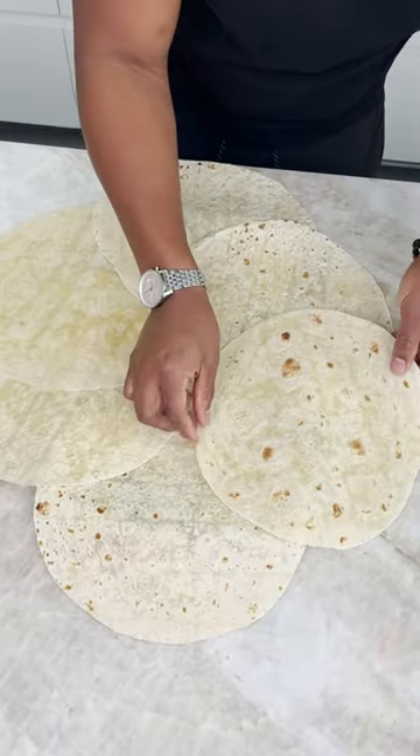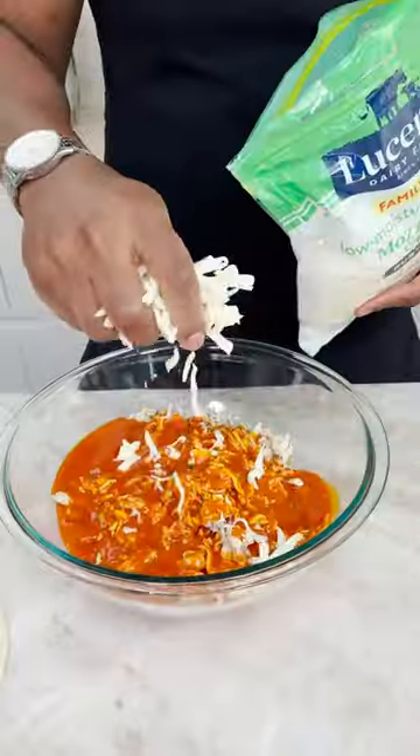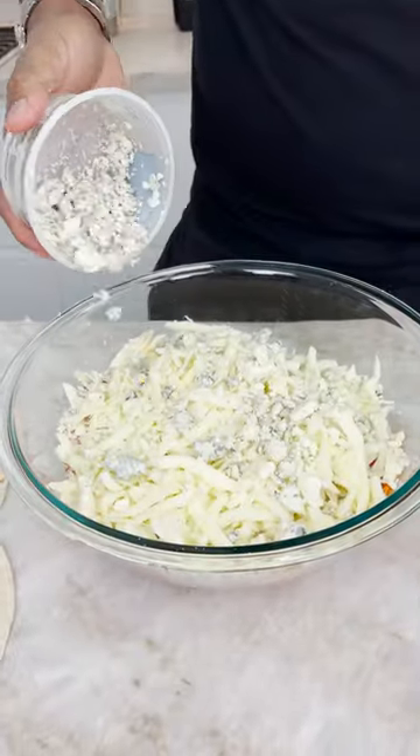Put one here. Would you look at that? Grab our bowl. Shredded chicken, buffalo sauce, some mozzarella, and this blue cheese crumble.